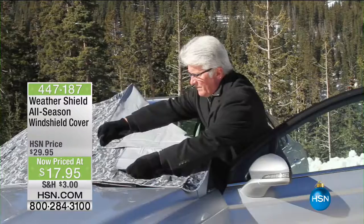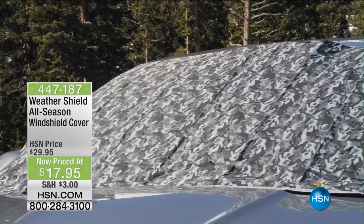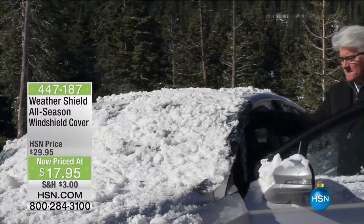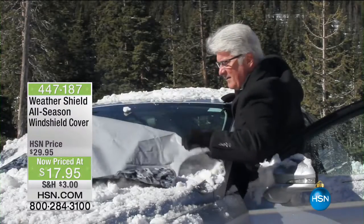The weather shield is how you get it off. This is our all-season windshield cover — an ingenious, easy-to-use design with great magnets and wonderful flaps, so you're never scraping, never scratching, never brushing. It is the easiest way to have no issues, no headaches, no hassles, and no problems.